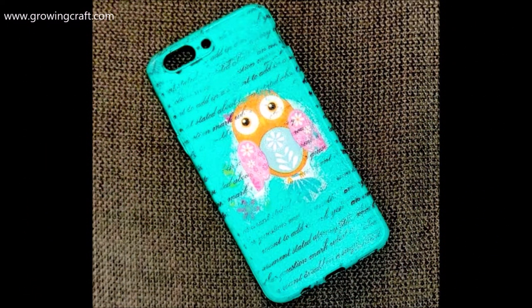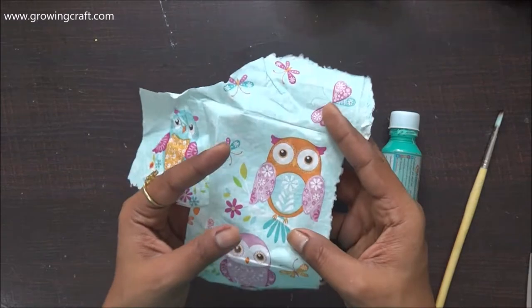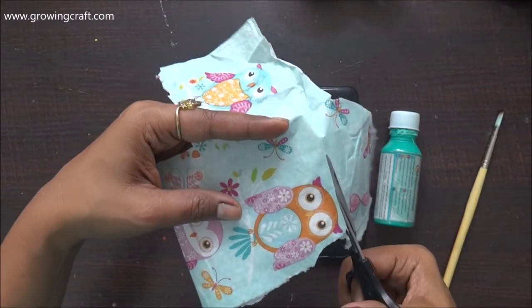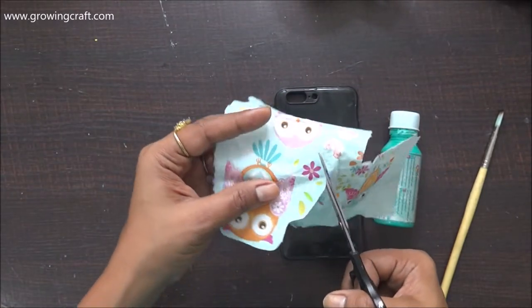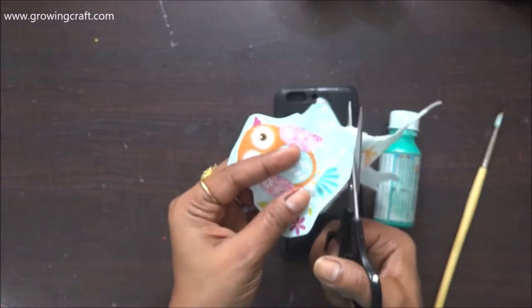Today I am going to do a decoupage video, and trust me this is such an addictive form of art that I am absolutely in love with. Today I am going to do decoupage work on this mobile cover. I am going to use my chalk paints, and this is going to be a completely different way of doing your mobile covers.